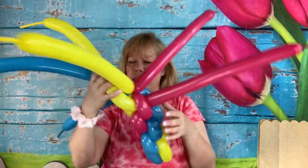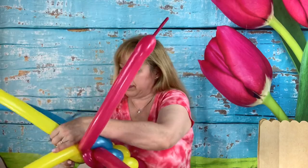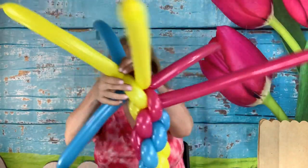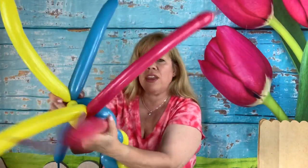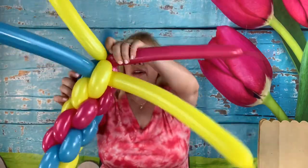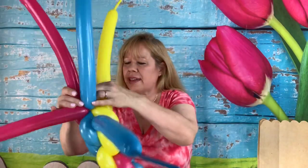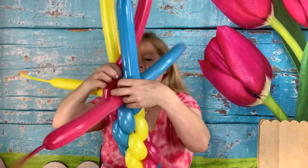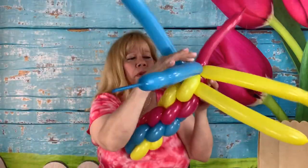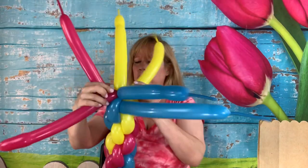If you're doing four balloons and it's hard to twist them all together at once, you can twist two together first, make sure everything's positioned correctly, and then add the third one in and twist it in. If you have trouble twisting three at once, just do two and then add the last one. Keep going up — you can see how it spirals naturally whenever you shift everything that way.